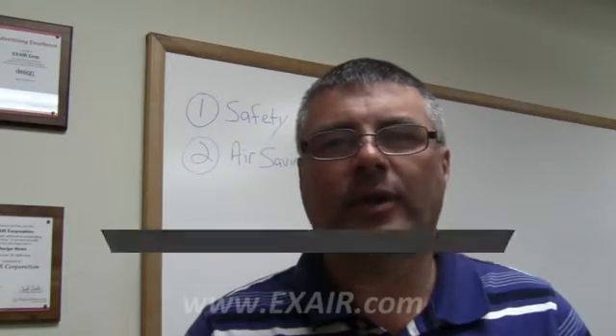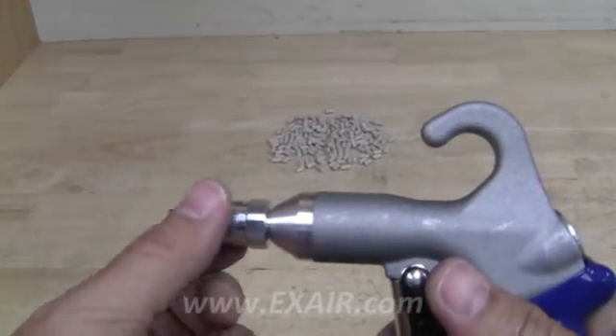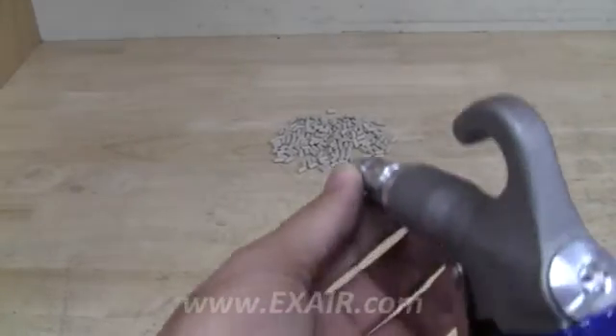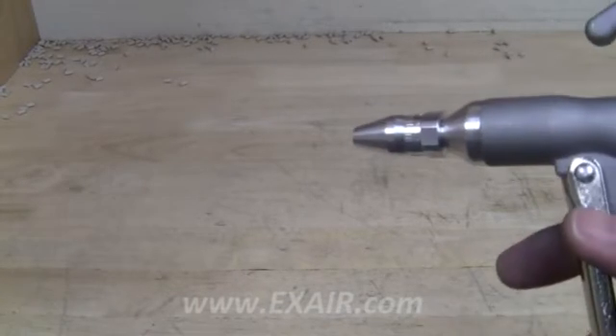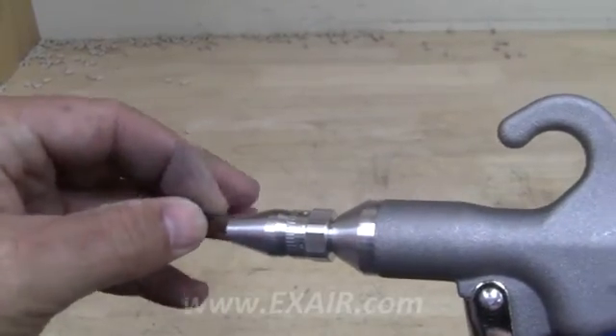Here is how to set up the Xair adjustable air nozzle for blowing off product. Use a 3/32nd hex Allen wrench and loosen the set screw. Turn the end of the nozzle clockwise until completely closed. Turn on the compressed air fully, then turn the end of the nozzle counterclockwise to open a gap — make sure not to go more than one full turn. Open the nozzle until you get the correct amount of compressed air required, then tighten the set screw with the Allen wrench. Now you can start using your air gun safely and efficiently.